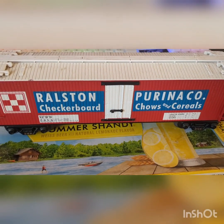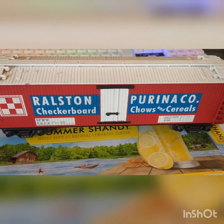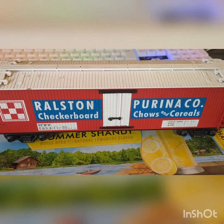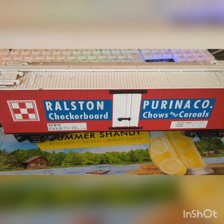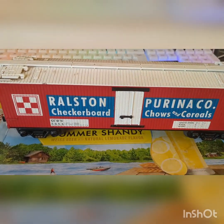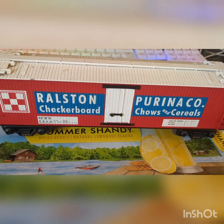My dog, Bucky, will really love this one. It's a Purina car, and I'm going to weather it. Some stuff is going to be similar, some stuff is going to be different with the weathering process on this particular model car. Things like rust will not be present here, or at least in far less quantities.